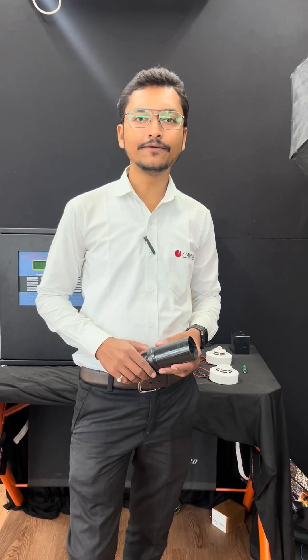For more tech-related updates, please like, share, and subscribe to KV Tech. Thank you.